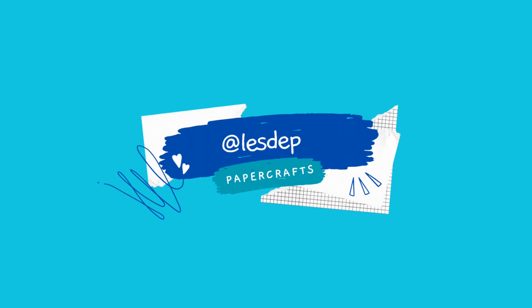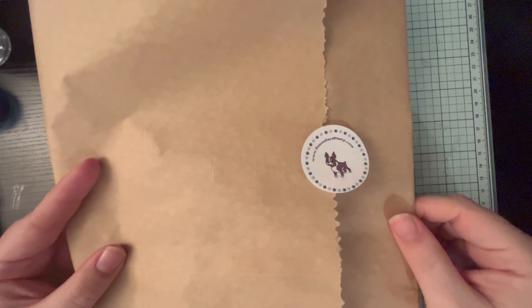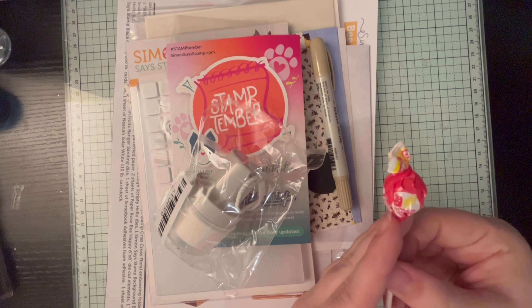Hello and welcome back to my YouTube channel. Today we're opening Simon Says Stamp's Bee Happy stamp kit of the month for September, so let's get into it.